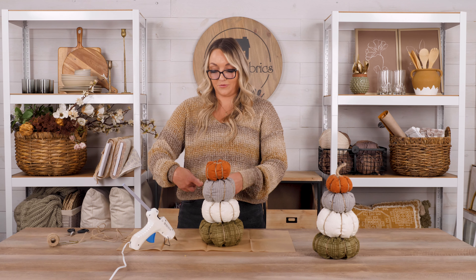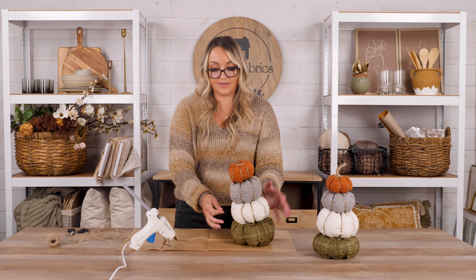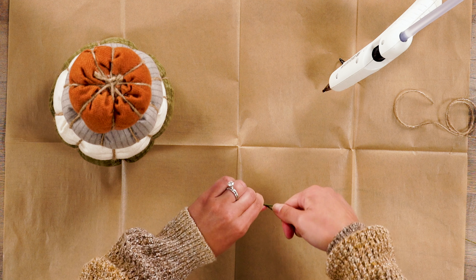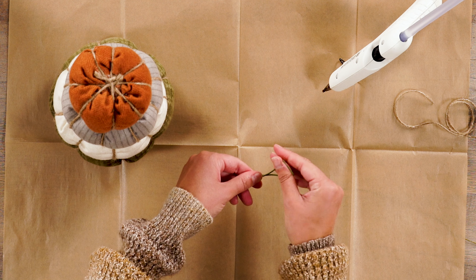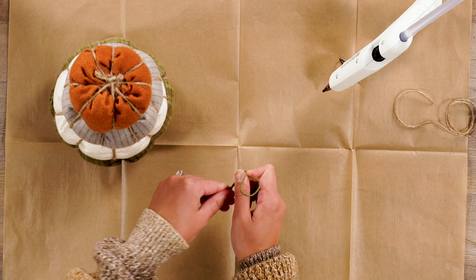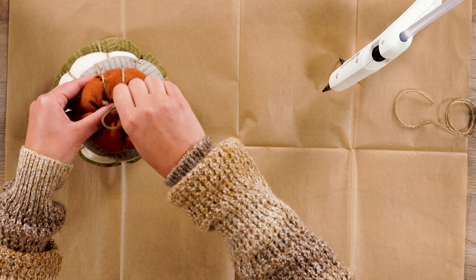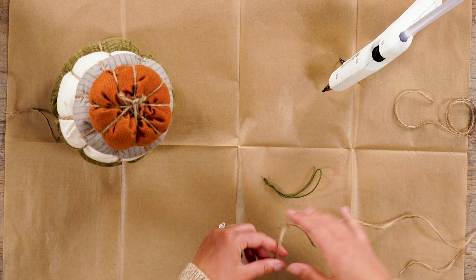Once your pumpkins are all bundled together and the glue has set, we're going to make this little stump on top. Take a floral wire stem — also included in your kit — and simply twist it into a little loop, twisting the bottom two ends together. Give it just a little bit of shape, tilt it slightly, however you would like your little stump to look. Everyone's is different — that's what gives it character. Then measure to see how you'd like it positioned.